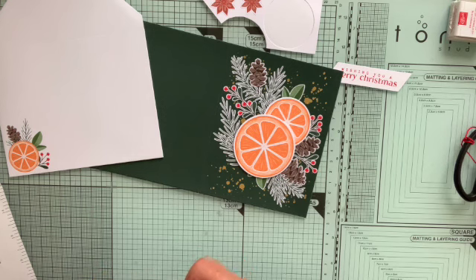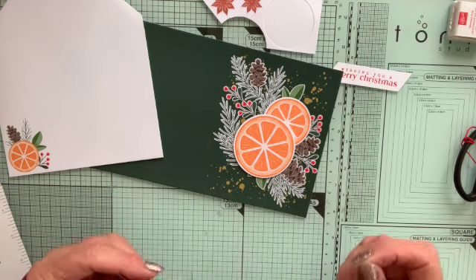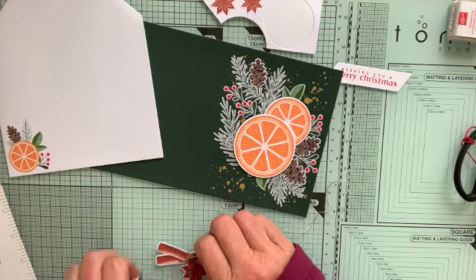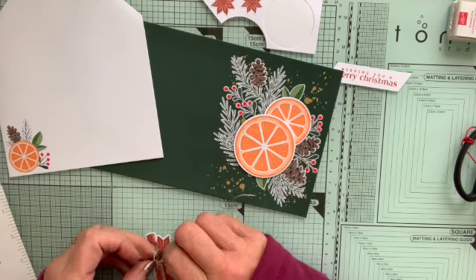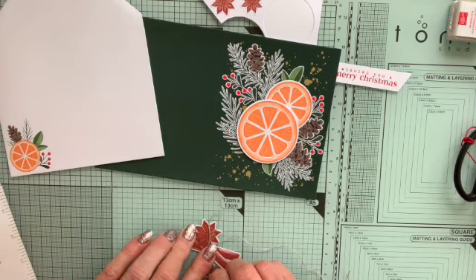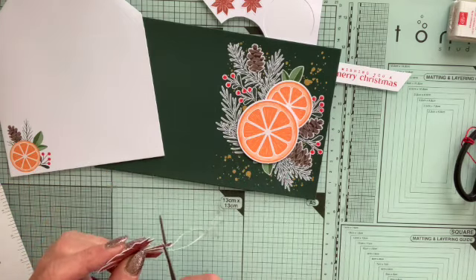I wrap the twine around the cinnamon stick — I might wrap it around twice since I've got plenty. They will have measured it so there's enough to do 12 cards cutting 12 inches of twine. Then I tie a bow, adjust it to whatever size I want, and trim off the excess. So I've got my bow.